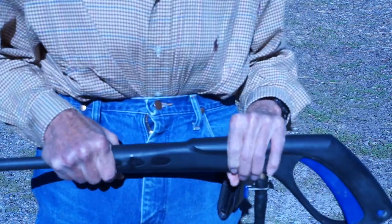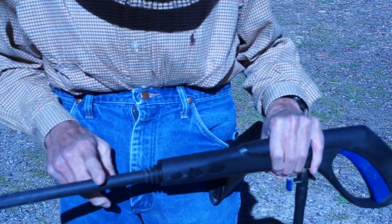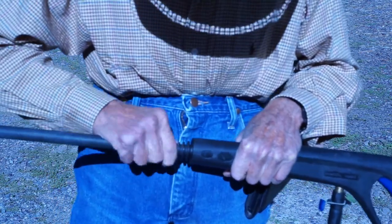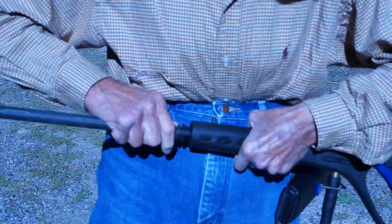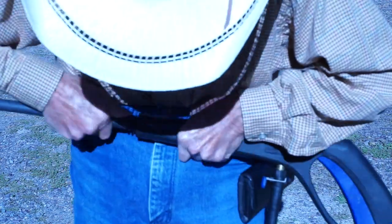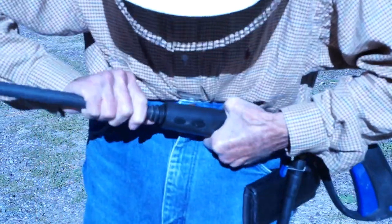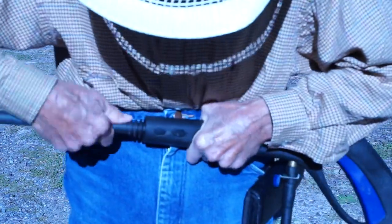If you have an Ar-Blue Clean high pressure washer and you want to remove the lance from the gun — it's real quick: push it in, twist, and out it comes. To get it back in, push and twist and it locks in. So once again: twist, push, and out. Push it in, twist — that locks it.